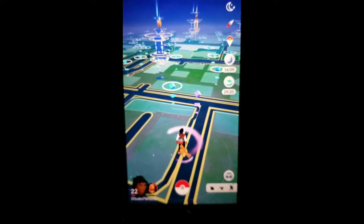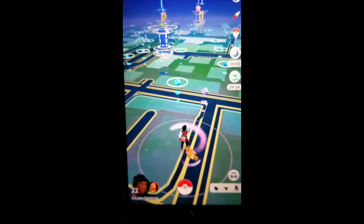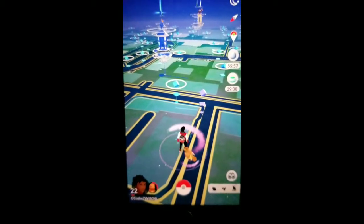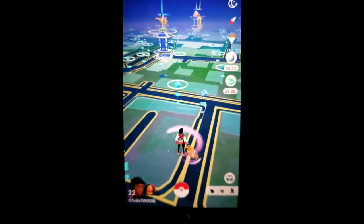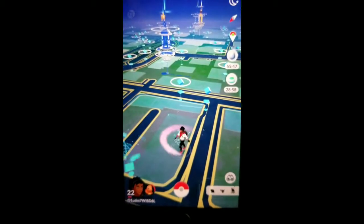It will tell you if you caught it or if it ran away, which is a good thing. It's just like a Pokémon GO Plus — it has all the features: catch and spin — but this is automated so you don't have to click it every time.